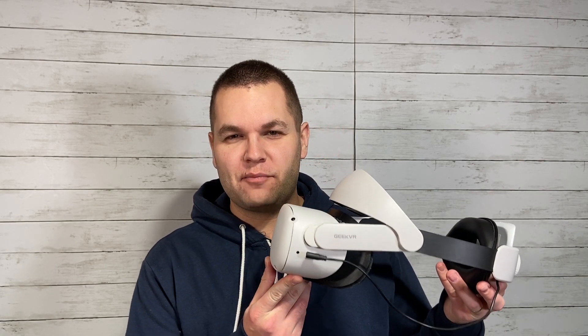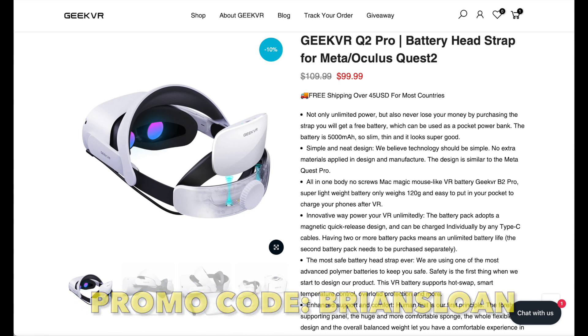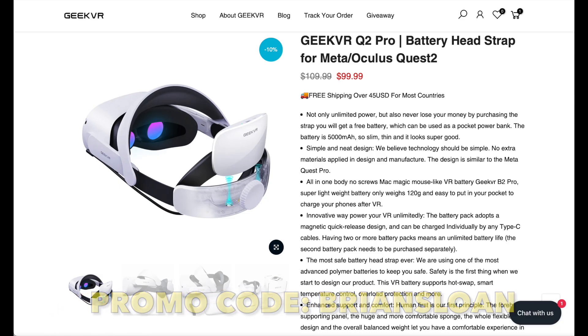Today we're looking at the battery headstrap by GeekVR. This retails on their website for $100. You can use my promo code BRIANSLOANE, all capital letters, for an extra 10% off. I have seen it on Amazon and on AliExpress as well, but availability depends on the time, so I'll link below where I've seen those and you can check to see where you can find the best price.